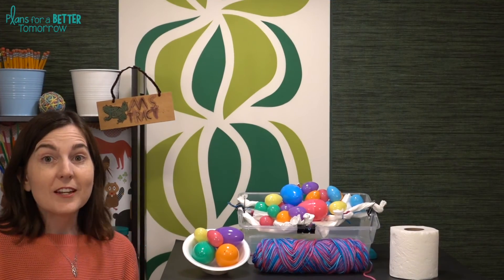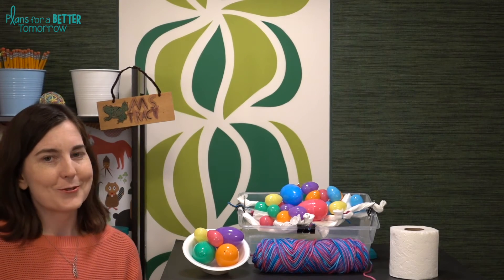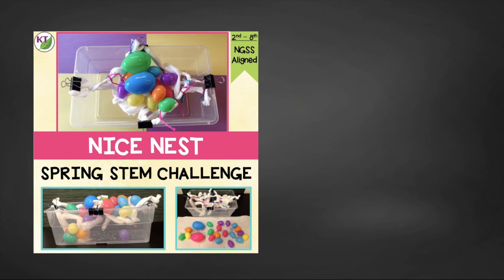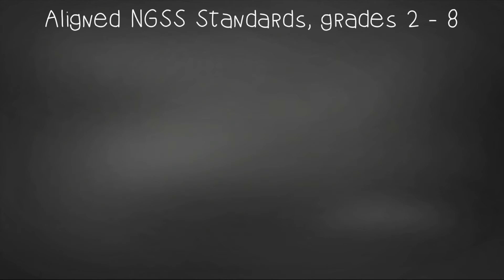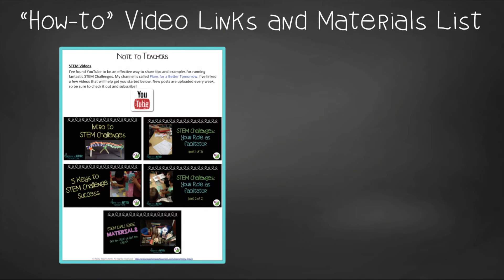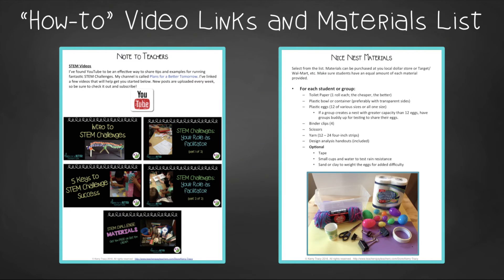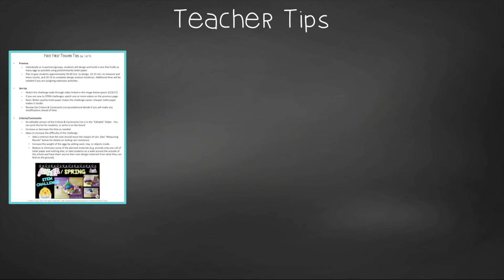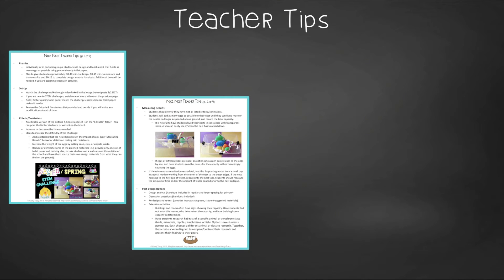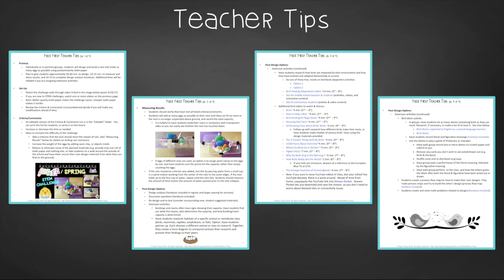You now have everything you need to do this challenge in your classroom, but I have extra goodies in the resource, so make sure you check it out. This time-saving resource contains everything you need, including modifications for 2nd through 8th graders. You'll get aligned Next Gen Science Standards, links to my STEM challenge how-to videos, and the NiceNest materials list. In the teacher tips, you'll find premise and setup, how to increase or decrease difficulty through the criteria and constraints list, measuring results, and cross-curricular extension suggestions.